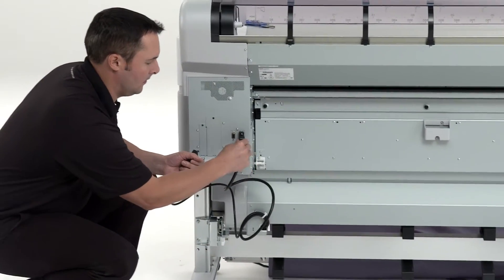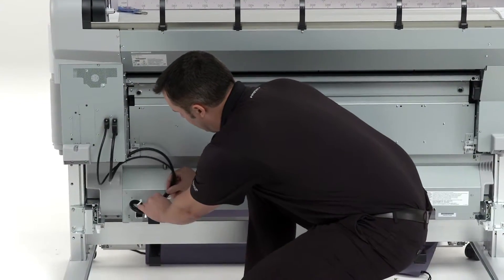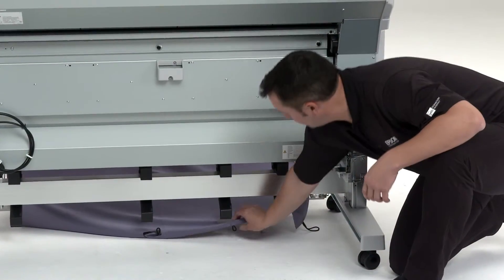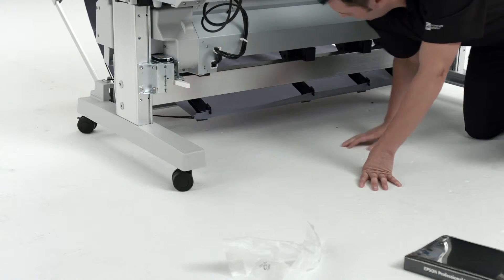Route the cables through the cable guide and connect them to the printer. Pull the paper basket out so the stack guides fit into the slots. Hook the basket loops around the pins to secure in place.